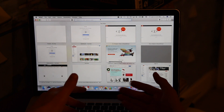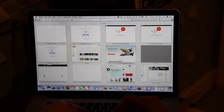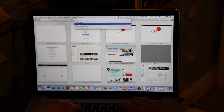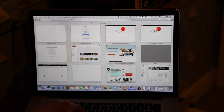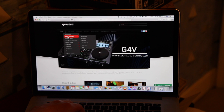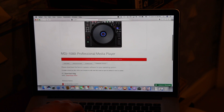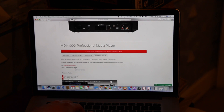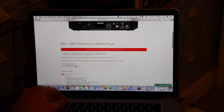So the first thing you've got to do to update these units is download the updating software from Gemini's website. Pull up your web browser and go to Gemini's site. You're going to go to DJ Media Controllers MDJ-1000. Now that you're on the MDJ-1000 page, go to Firmware Update. You will download the firmware update based on what platform you have — PC or Mac — then go through the installation steps on your computer.